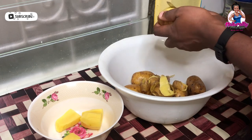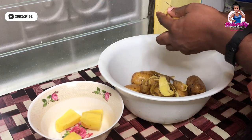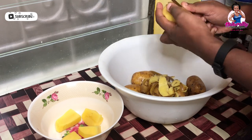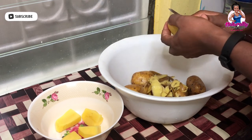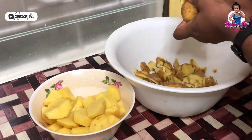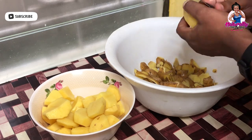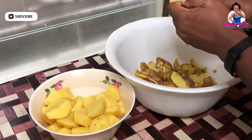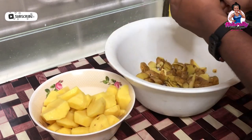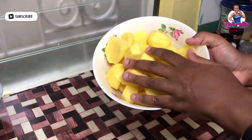While I'm prepping the potatoes, if you're new to my channel and you're not a subscriber, welcome! If you are already a subscriber, welcome back! If you're new, go ahead and hit that subscribe button, and I hope by the end of the video you'll also hit that like button — because this famous bowl is going to look nice and tasty.